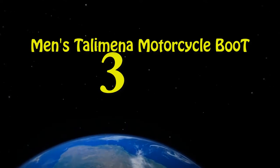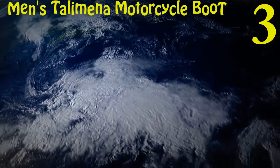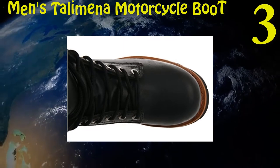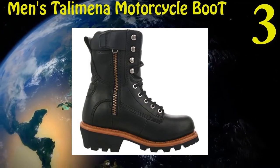Three: Bates Men's Talimena Motorcycle Boot. Made up of leather. Not waterproof, which means you can only use these boots in dry areas. Sole is made up of synthetics. The bottom of the boot is slip resistant and gives you a good grip on the surface.